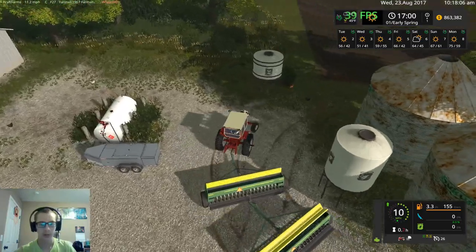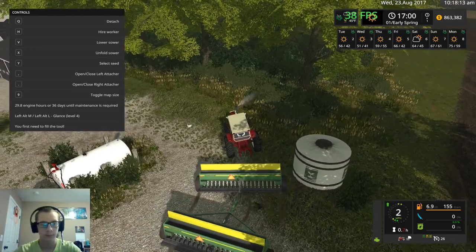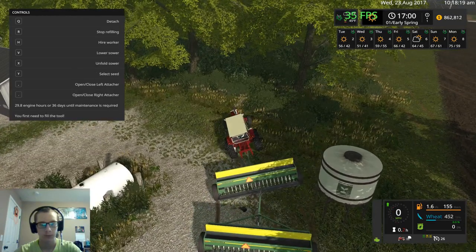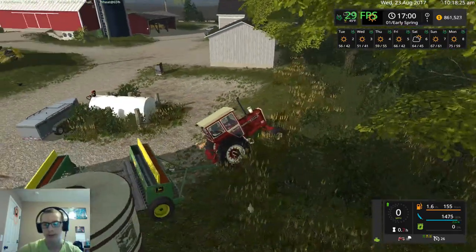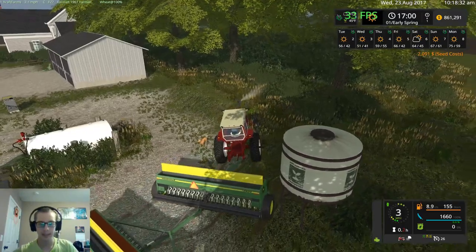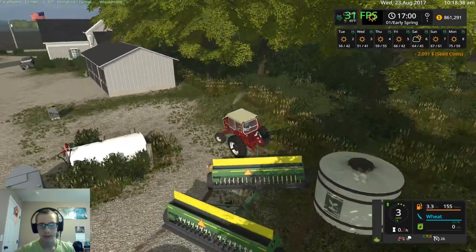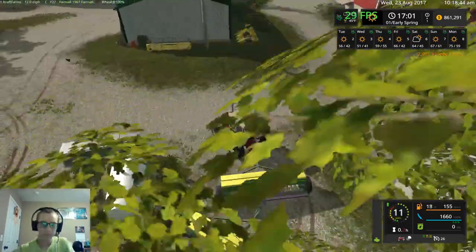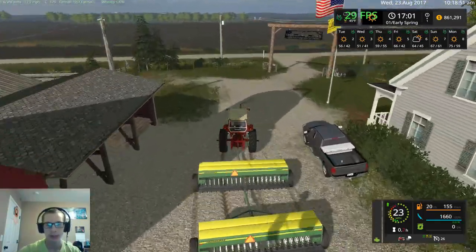So we do not want the fertilizer. There we go — get them both refilling at once. This holds just under 2,500 liters... wait, that's three of them. With two drills, we can hold 1,660 liters of seed. And these things do have a dirt skin on them as well so they do get dirty, which is a major plus.